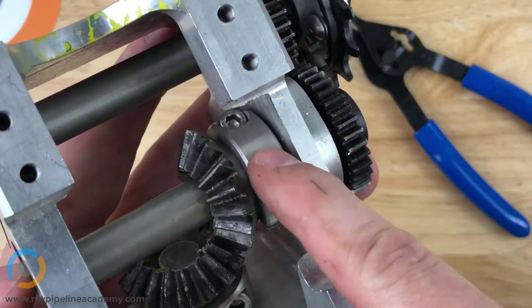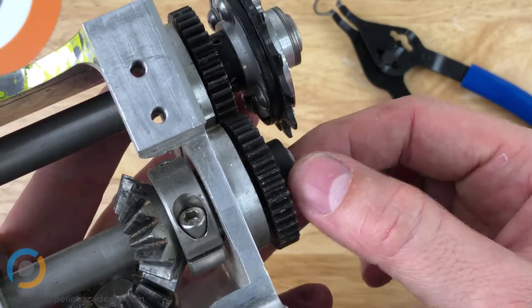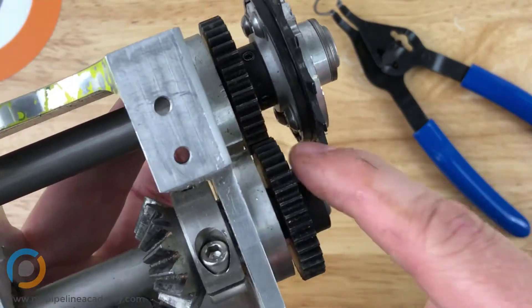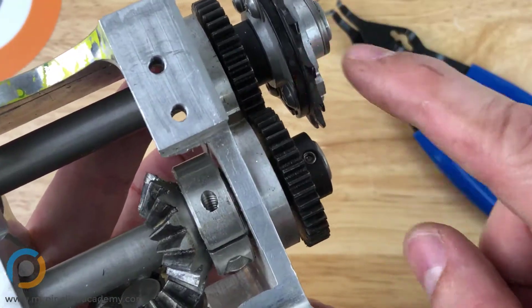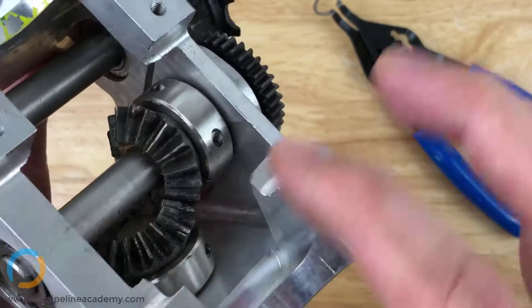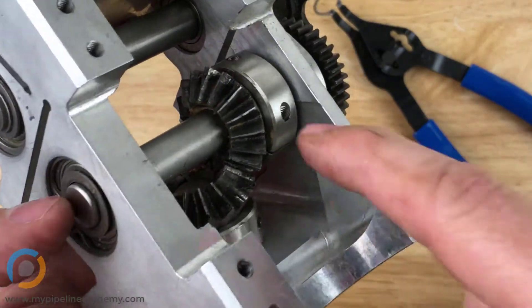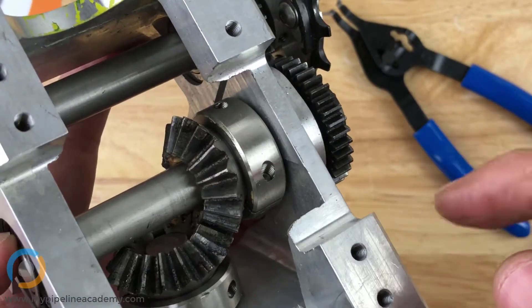Now with the shaft collar attached, we can't pull the shaft out. But if that shaft collar was gone, I would be able to just slide the shaft right out — the gear might hit the sprocket, but the retaining ring right here is what was holding this shaft in place, preventing the shaft from being pulled out.